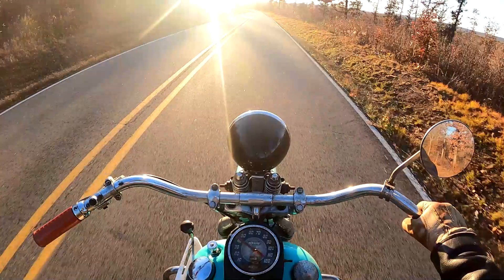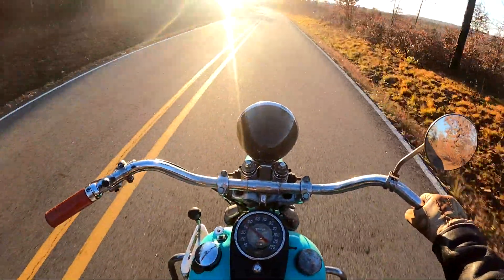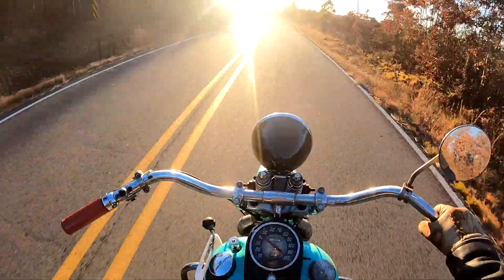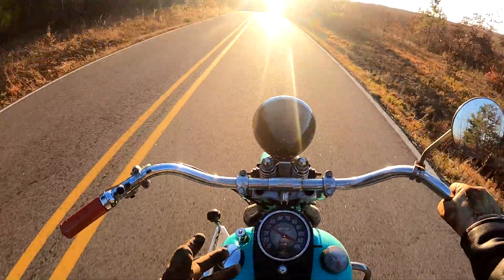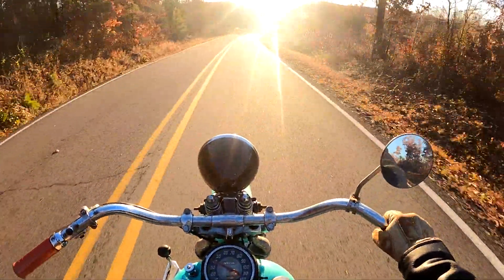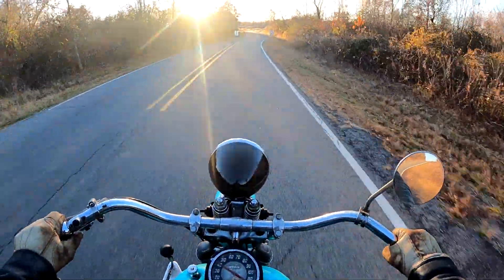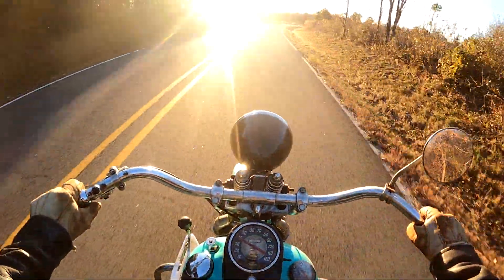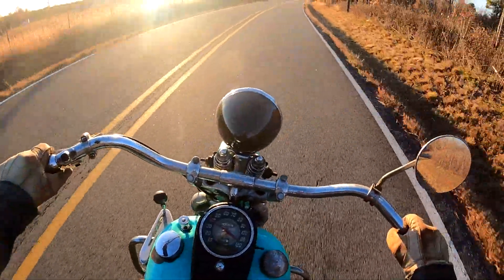These bikes back then were rigid — they didn't have rear suspension — and that's why I'm sitting on this pogo seat. Believe it or not, it's really comfortable. I used to ride this thing back and forth to work at least two or three times a month. In fact, I'd ride a different vintage motorcycle to work dang near every day during riding season.